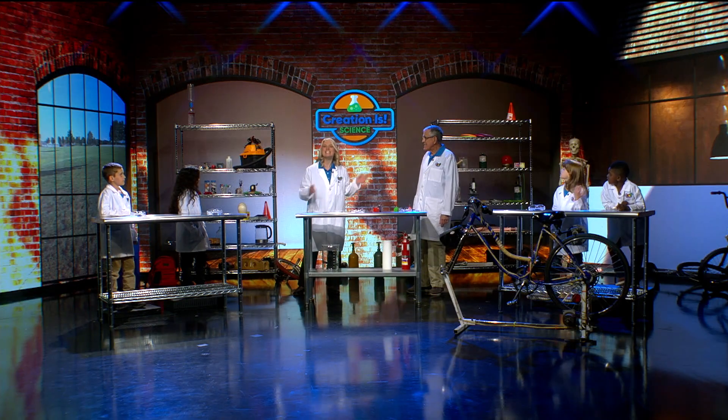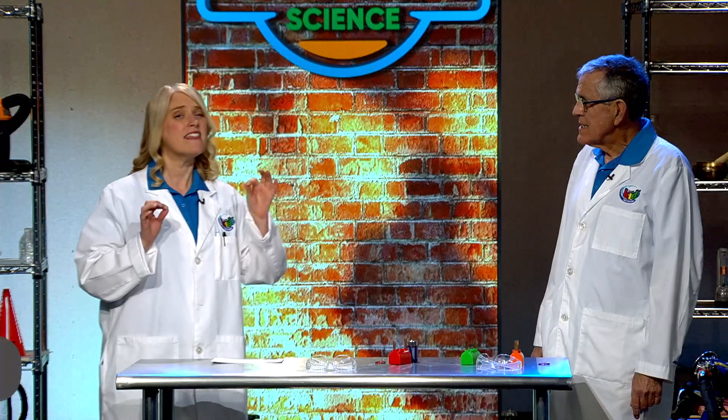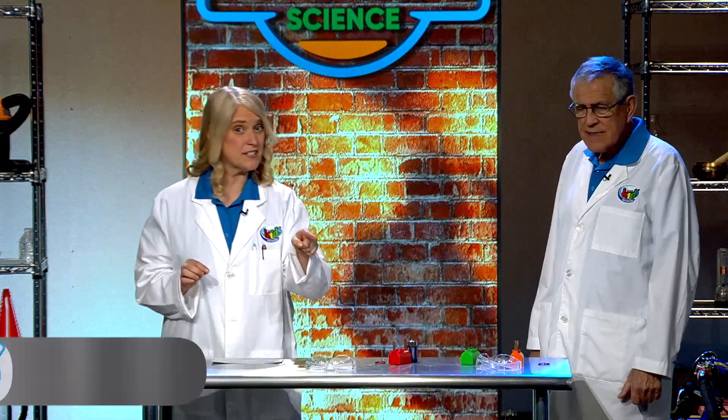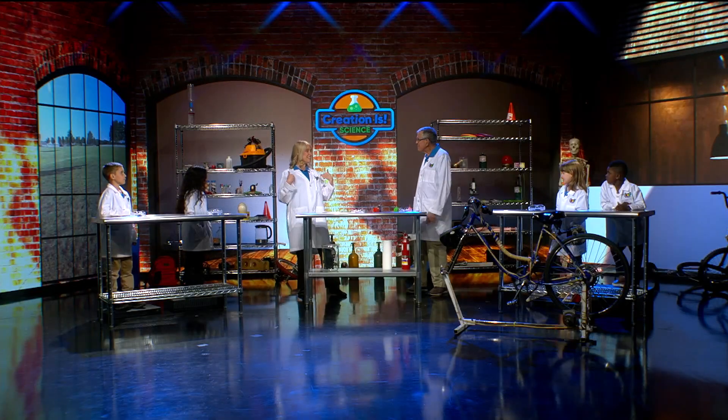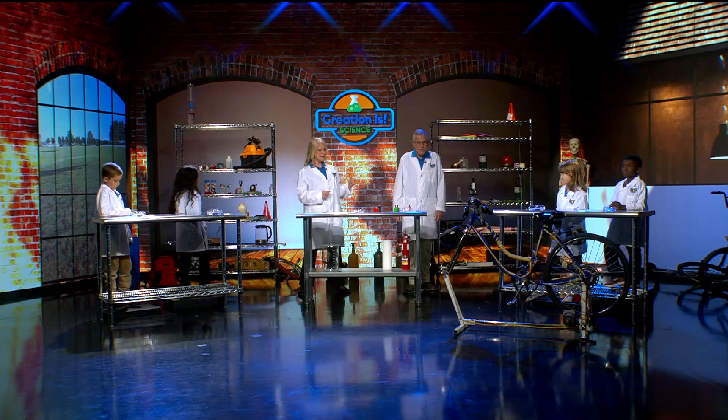Welcome to Creation is Science, where we learn about our Creator. Today I think we're talking about some human energy because I see a bicycle over here. I'm Aunt Francine and this is Professor Roy. Good to be with you — glad you're here helping us out.